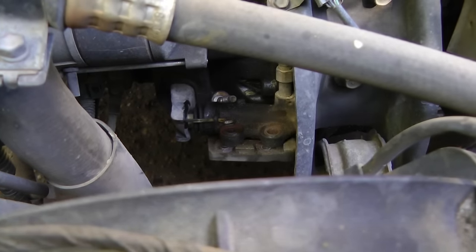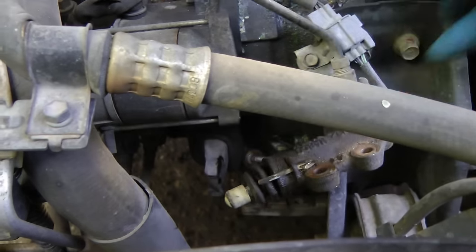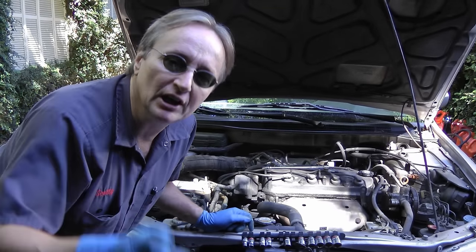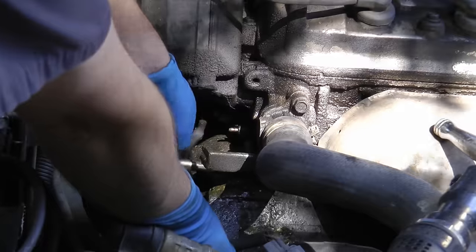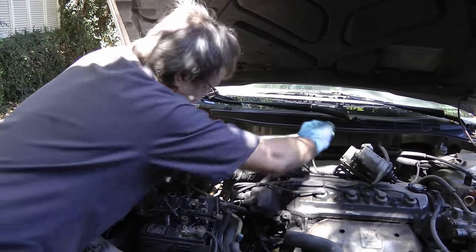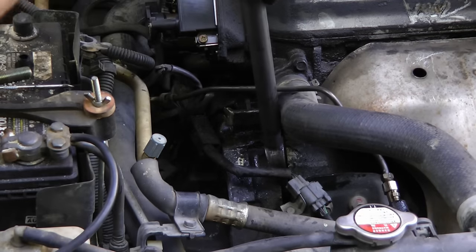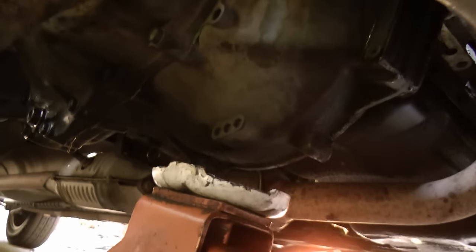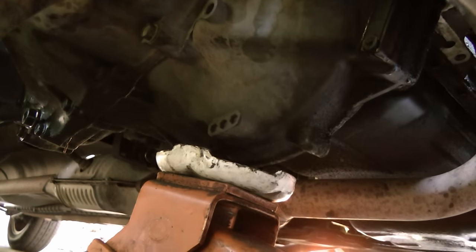Then remove the clutch slave cylinder — take off the bolts and move it out of the way. Now unbolt all the bolts that hold the transmission to the engine, including the starter bolts. Take off the transmission mount. Then use a large pry bar to pry the transmission off. Have a jack running under the bottom of the transmission and jack it up a little, so when you pull it, the transmission will sit on the jack.